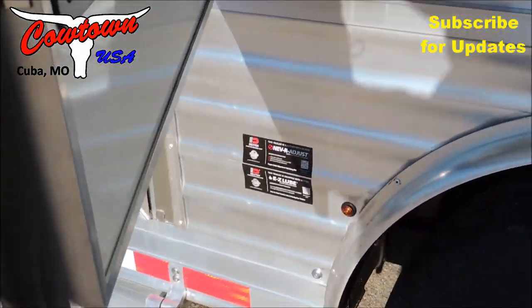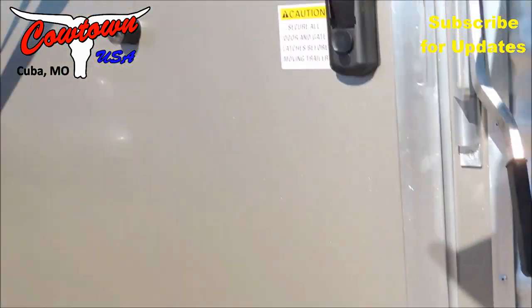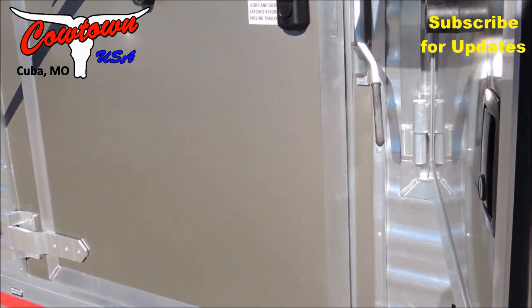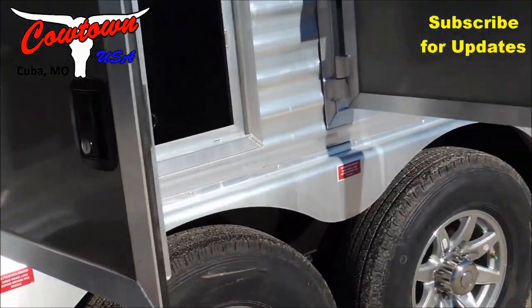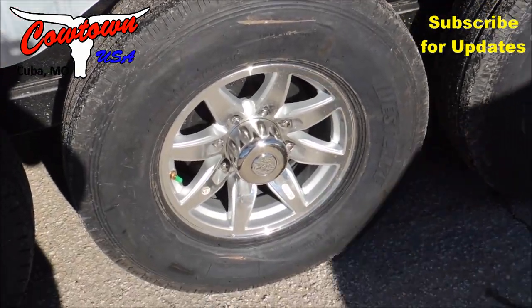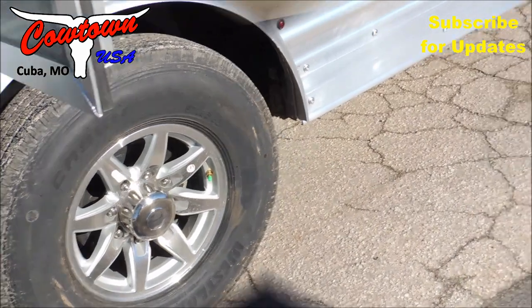Dexter axles, guys — easy lube, never adjust. On Dexter axles, if you do have a problem, they've got like 375 distributors across the nation, so you're not very far from help. That's the thing I want you to know. 14-ply radials.